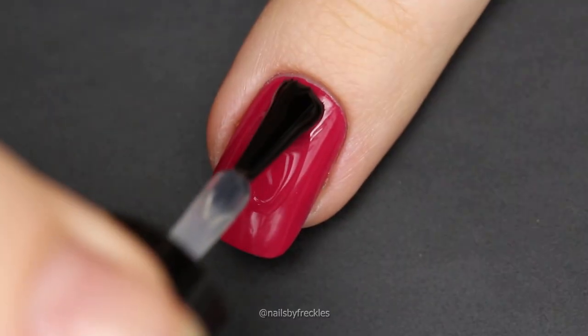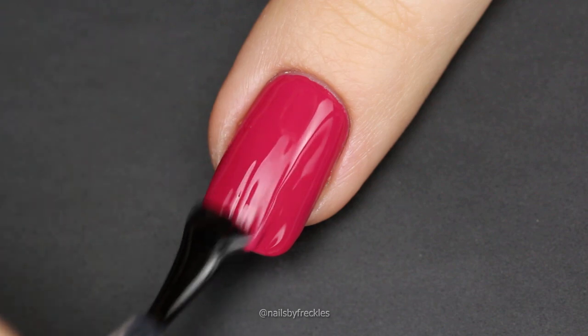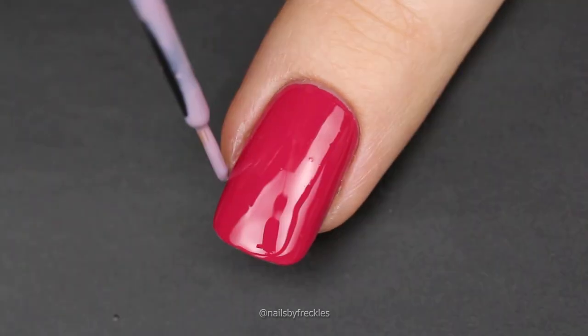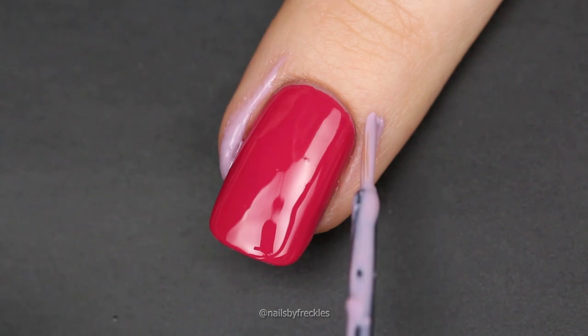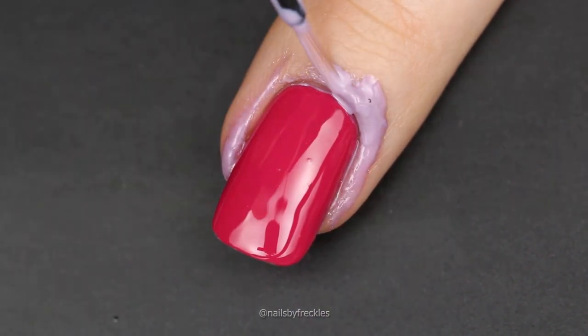Let's start from applying a base coat, two layers of red nail polish, and a layer of fast dry top coat to prepare nails for using vinyls. Apply liquid nail tape on cuticles and skin around your nail to prevent white nail polish from getting on your skin.